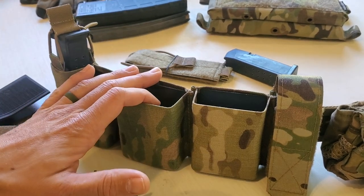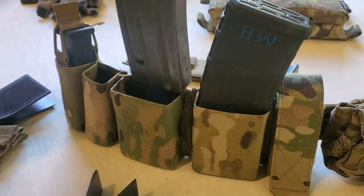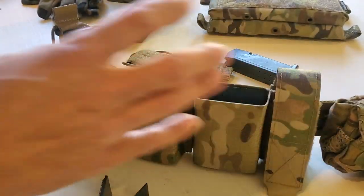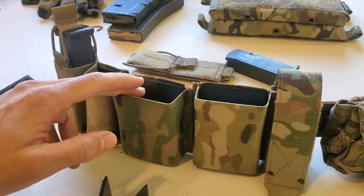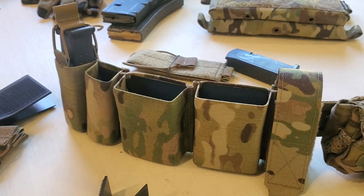That said, I'm a big fan of Kydex inserts. The retention is solid, especially with something thick like a PMAG or even a regular magazine — you're going to get good retention. I've never had one fall out on the flat range, but I have had things fall out of Kydex in more dynamic environments. Kydex is great for fast draw and re-indexing with really good retention, and I'm partial to it versus just regular elastic retention in most scenarios.